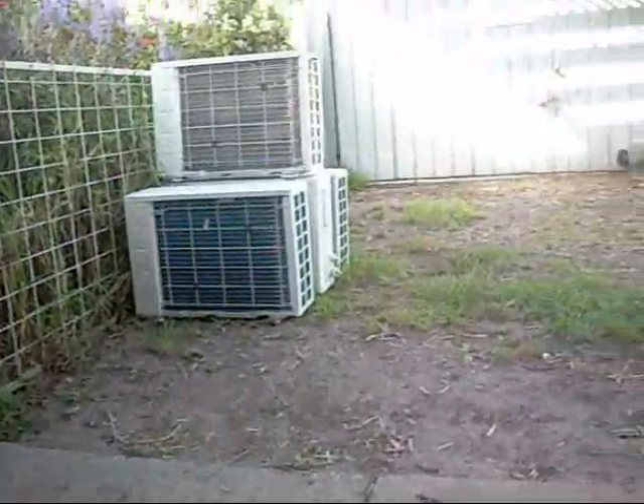Tons of new condensing units — I think every one of them here is new. That's brand new, the one underneath it is too. They're all scratch and dent; that one's been beaten up. That one's brand new, same with the one behind it. They're all new — one tonners, two ton or maybe two and a half.